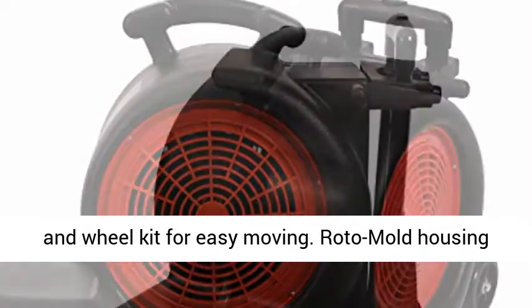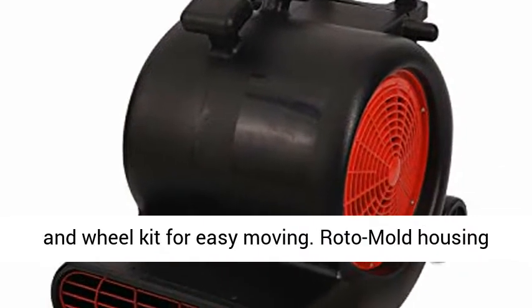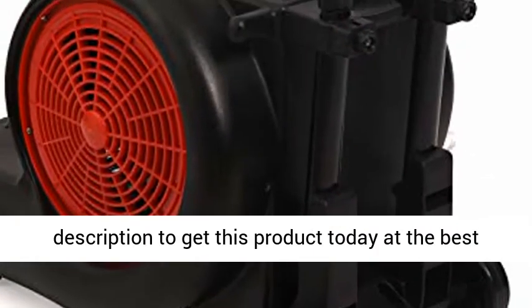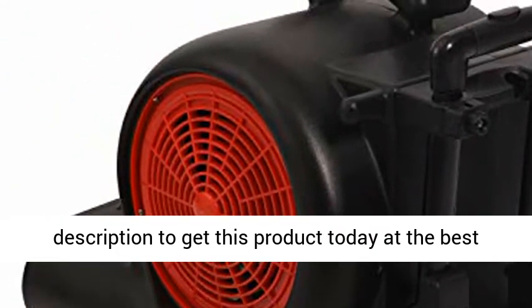Stackable up to 3 units, with a robust handle and wheel kit for easy moving. Roto mold housing won't break easily. Click the link in the description to get this product today at the best price.